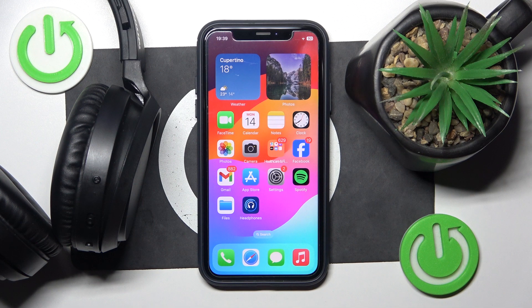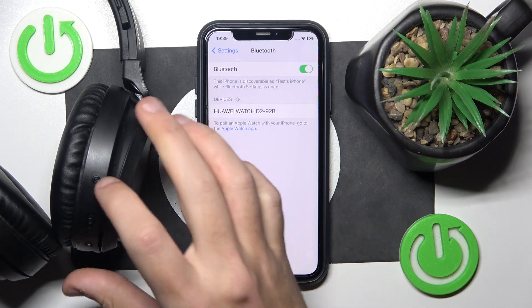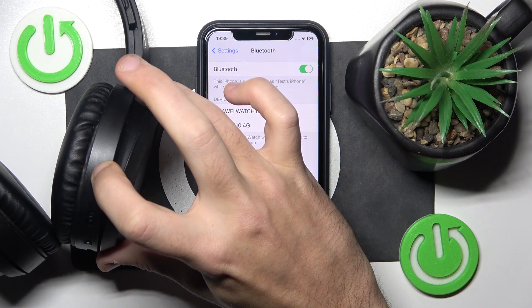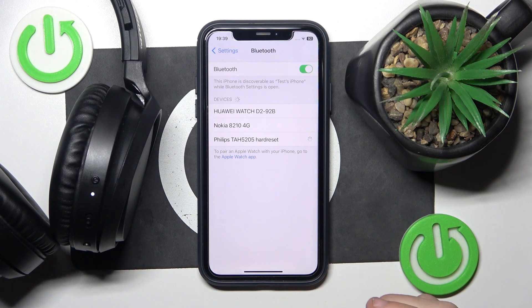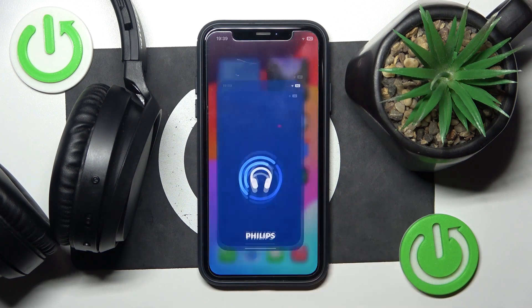Firstly we should pair them with the phone. Go to settings, then Bluetooth. Now press and hold the power button for at least six seconds until the light starts blinking white and blue. Now click on your headphones, then hide the settings and open the application.